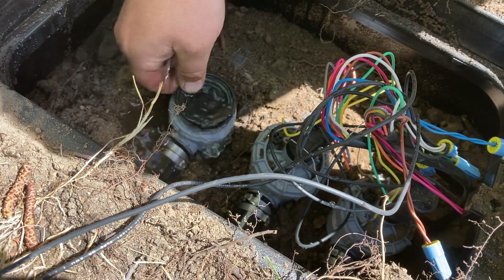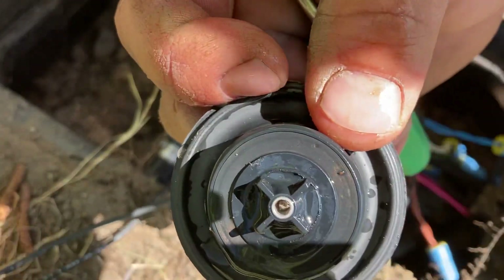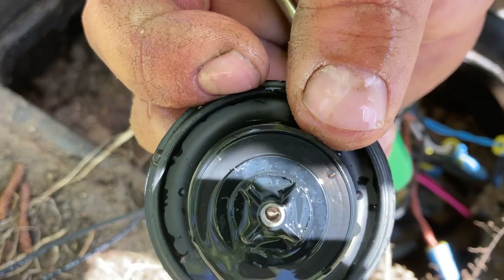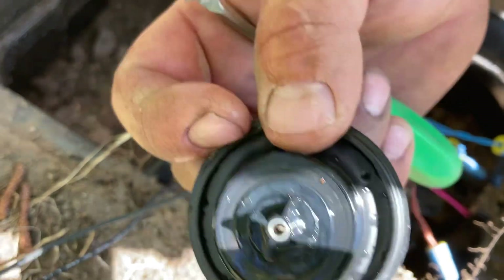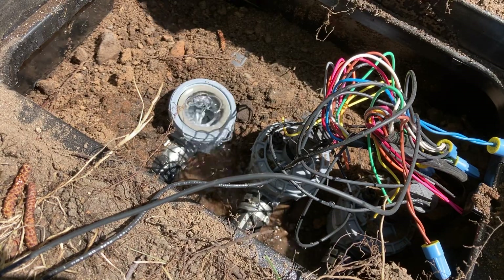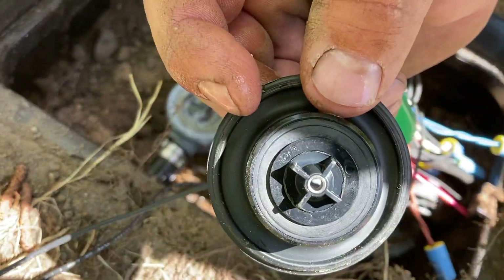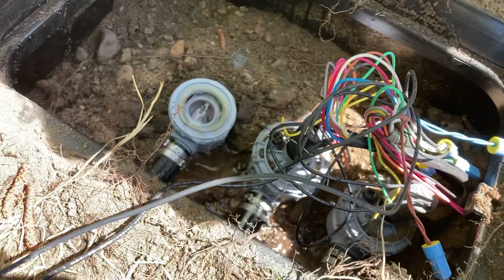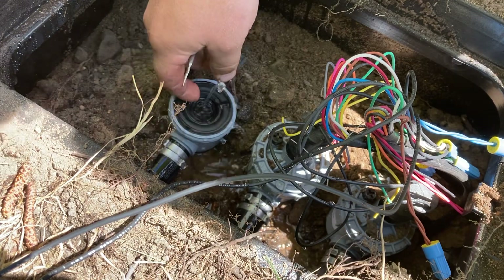I'll pull my old diaphragm out and show it to you. See that little nick right there — a little flake of rust and then the nick next to it — it'll dent the diaphragm. If they've got damage to those diaphragms, they're junk. You will see a smooth ring around them but they'll have little dents like that. So put the new diaphragm back on.